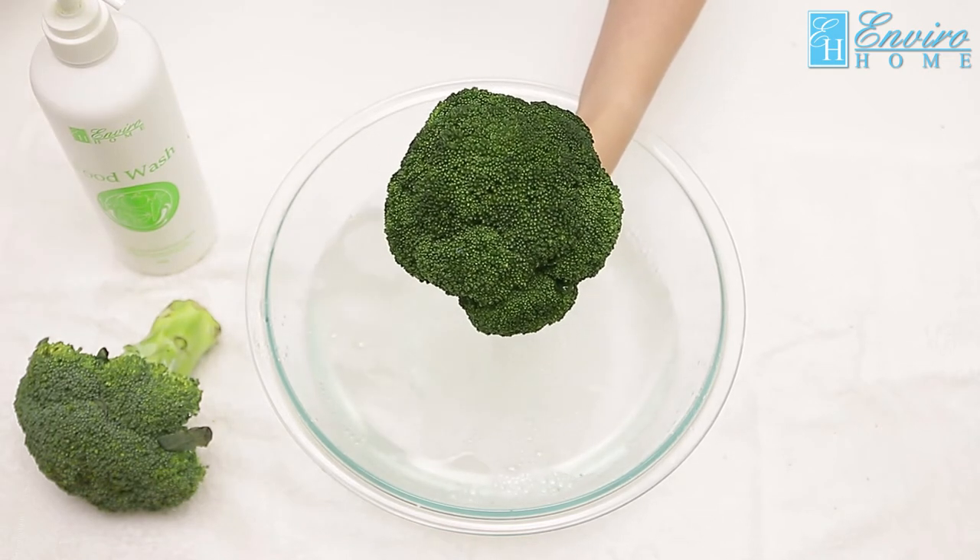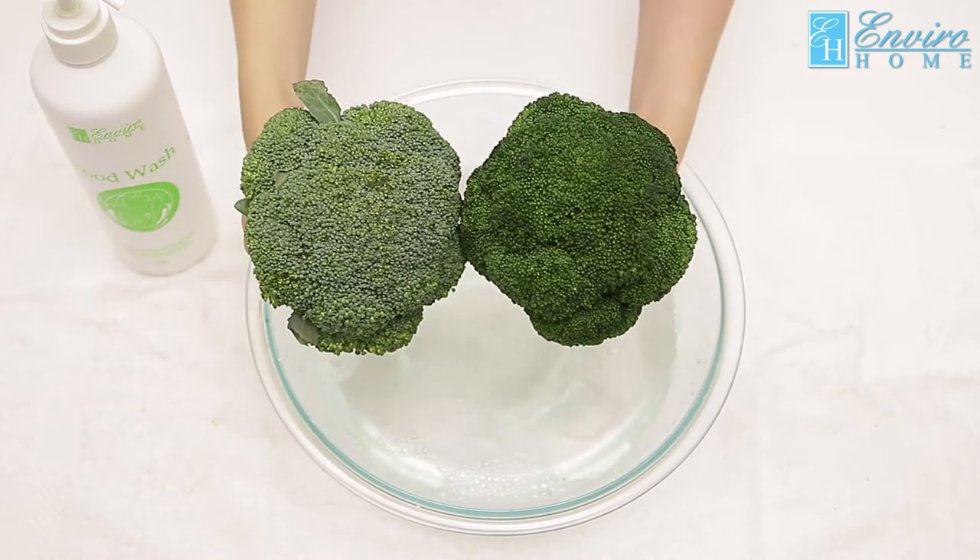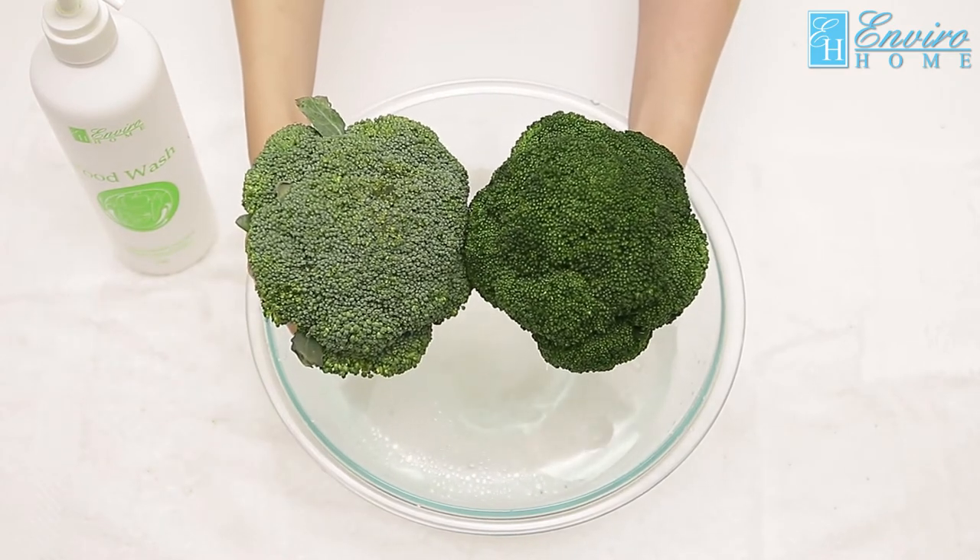When the oil-soluble pesticides are broken down, you will realize that the original color of the broccoli will show through, and you can eat safely and healthier.